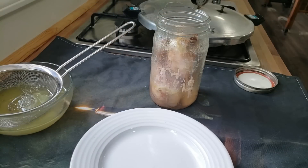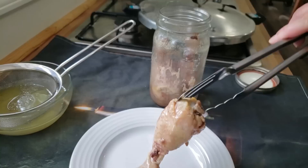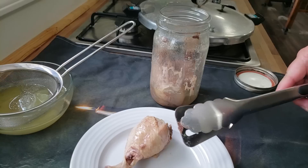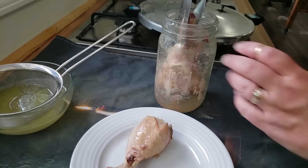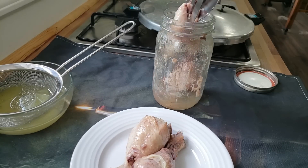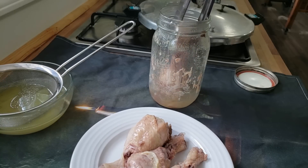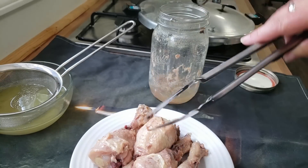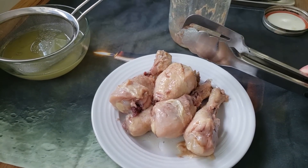Number two is to pull the chicken out. Remember I put four in there — I grabbed it top heavy. Look at that. That's how easily the legs and bones can fall apart. So this is a fully cooked chicken leg, and this is so good to use for a soup, a stew, a pot pie, anything like that. If you like dark meat for your chicken salad, then this is the thing for you.